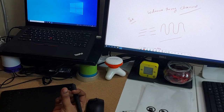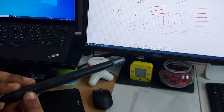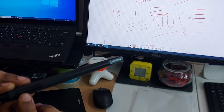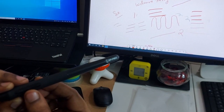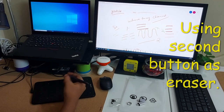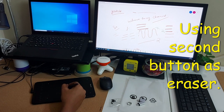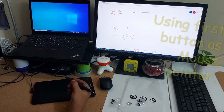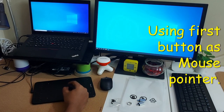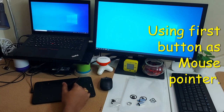I feel very happy with this product - it's very responsive. The pen has two buttons: the first one, towards the nib, is used for right-click so you can use the pen as a mouse. The second button is used as an eraser. By default these are the functionalities, and they can be customized. Whenever you touch the pad it works like a single click, and using that button operates as double-click or right-click.